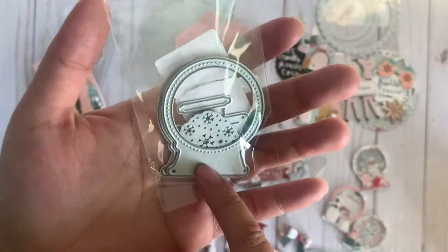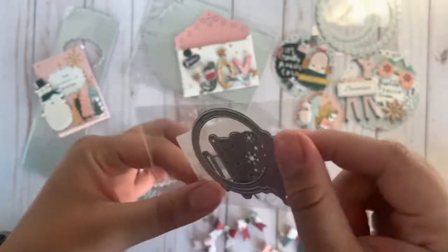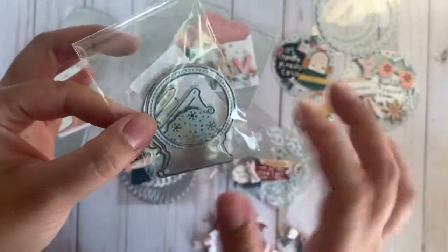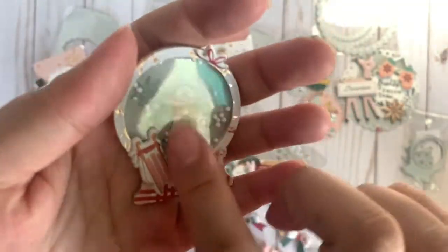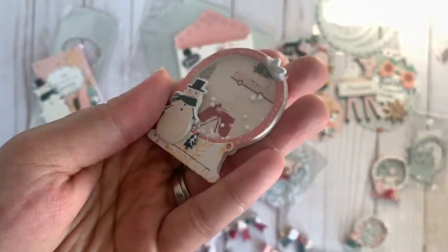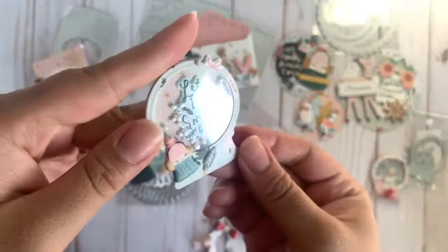The last one I picked out is this super cute little snow globe die, and I think this one is so, so adorable. I love the size on it — it's perfect for embellishments and you can totally make a shaker out of it, like what I did. I made a little shaker using acetate and added those little mini snows in there. Here's the second one, here's the third one. I love these — they would be really nice to embellish.